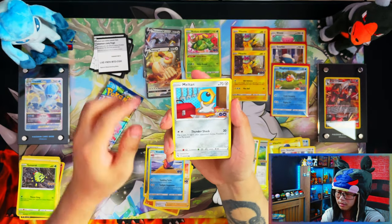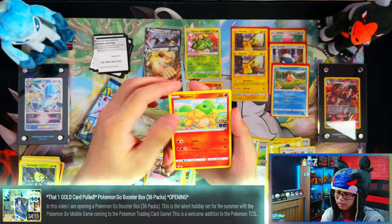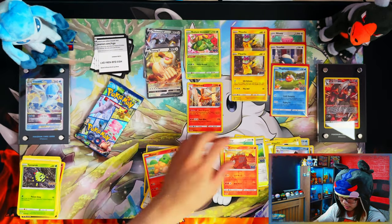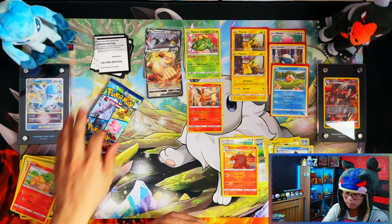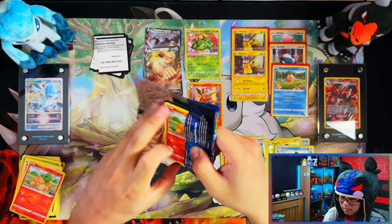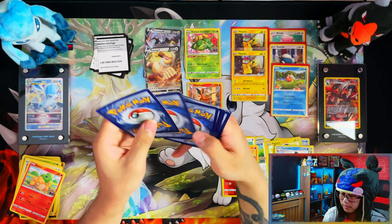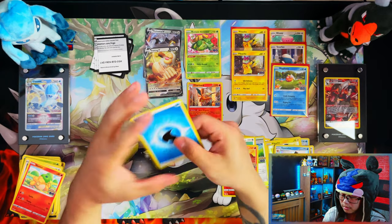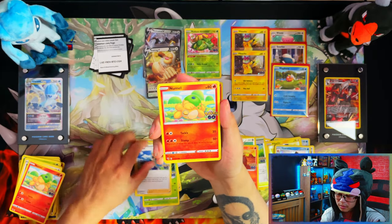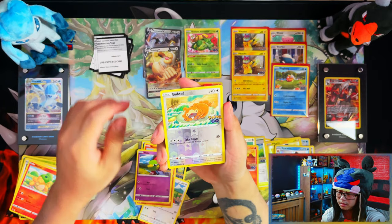Check out my last video, guys — the booster box opening. Link in the description down below. I don't need that card. I opened up that booster box and it was fire — probably the best Pokemon Go opening I've had so far, although most of my Pokemon Go openings have actually been quite good, apart from one — that one raiding Eevee box.